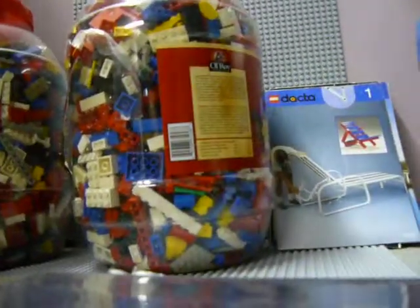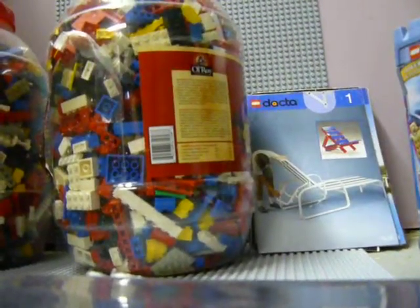Hey! People of YouTube! My502 here. I'm doing a Lego haul — biggest one yet.